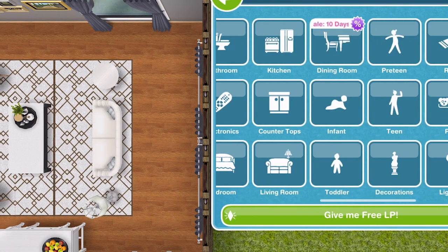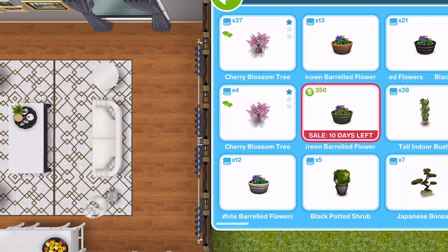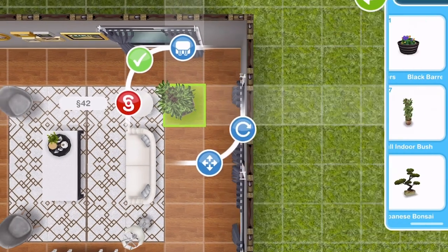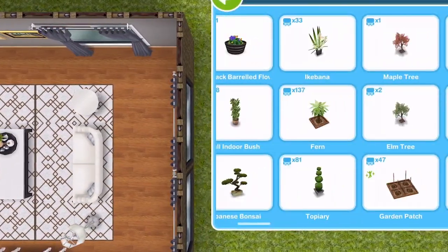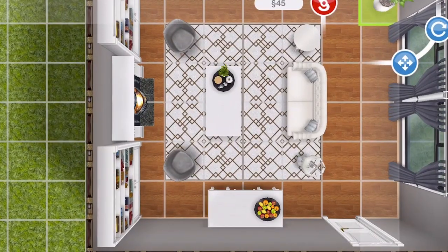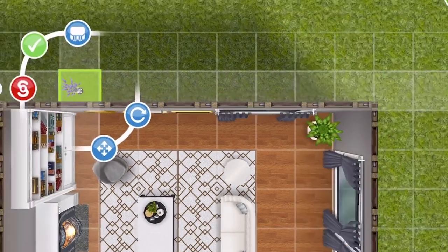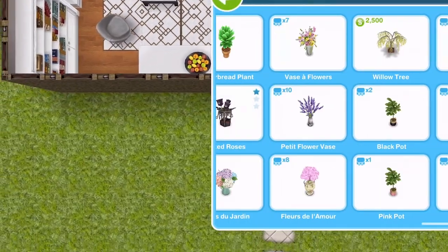We need some plants. Where's the plant section? Here we go. Plant-wise, I feel like I want a tall standing plant. What about this tall indoor bush? I don't like that it's in a brown pot though. And we could do with some flowers for a table, I think. What about this one? Yeah, that one will do. And some flowers for the table — what about this? Yeah, I like them.